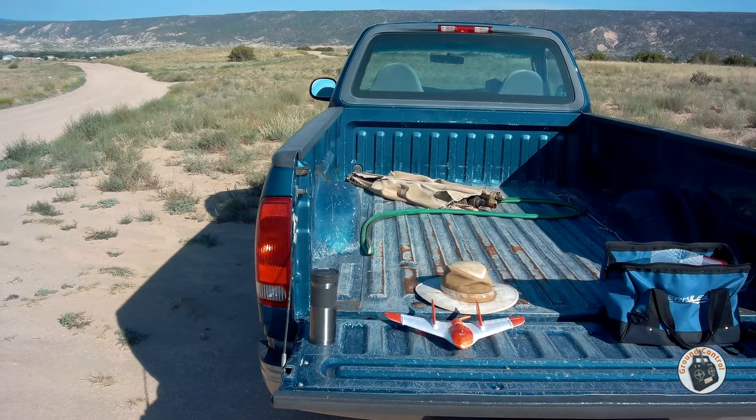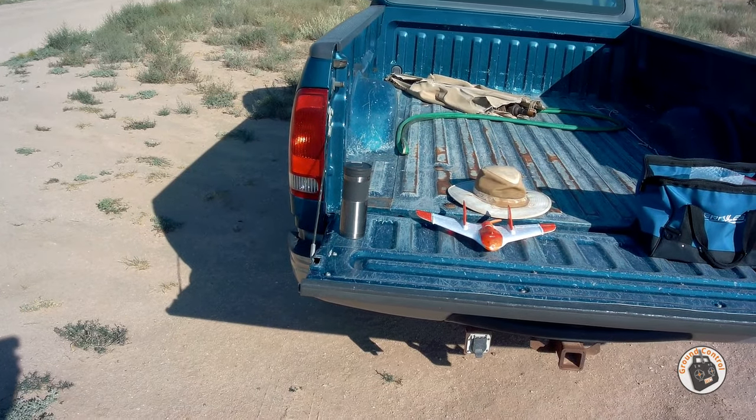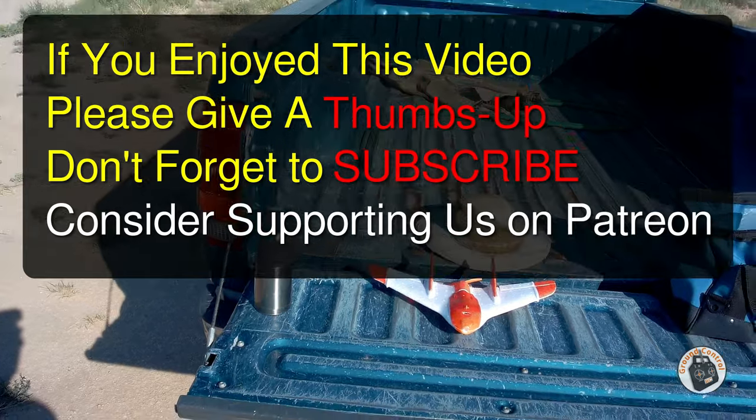Thanks for watching — please give a thumbs up. Don't forget to subscribe and don't forget to check out our Patreon site. We have a lot of free content there as well. I will see you in the air.